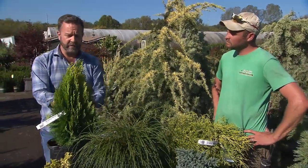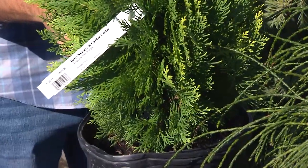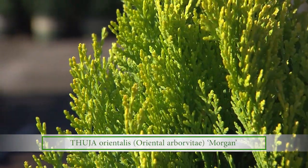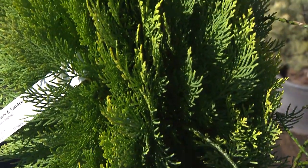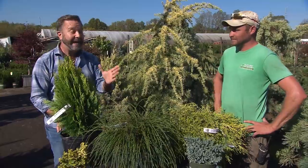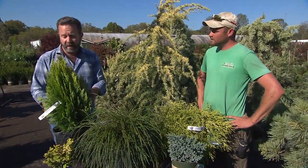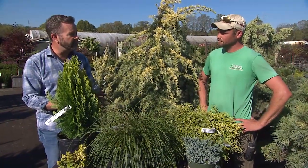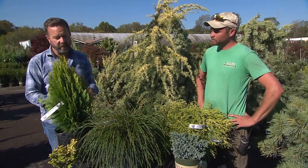Another arborvitae right here in front of me is called Morgan. Another gold one — it stays true gold with full sun, which is crucial with this one. It's fairly small and takes a more erect, upright habit. It's a good fit for a tight little spot where you need to keep things thin. It will chunk out a little bit but stays mostly thin, reaching up to a point maybe eight to ten feet tall. I had this in my garden at one point but removed it because a big snow one winter actually split it open and it didn't recover well. But I still really like this plant — it's a great choice for small to medium sized gardens where you need that color or form.